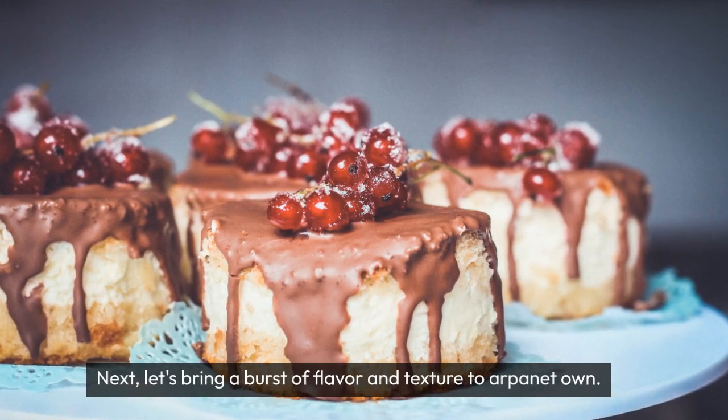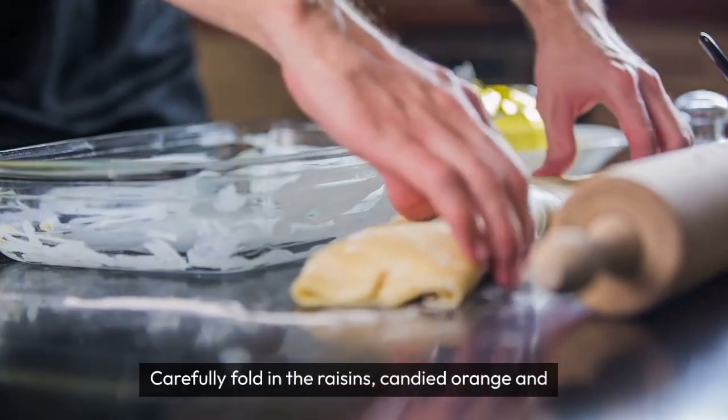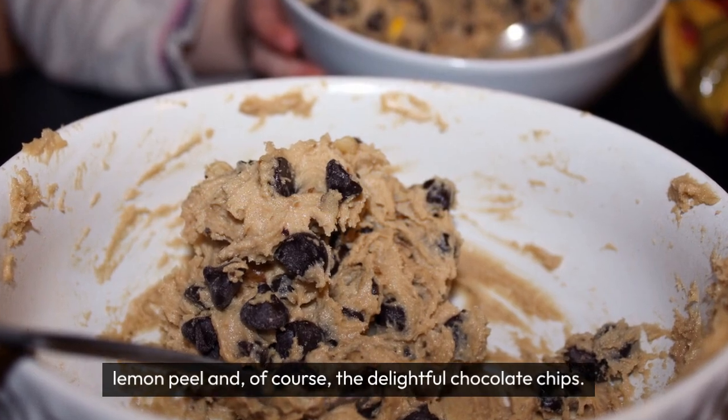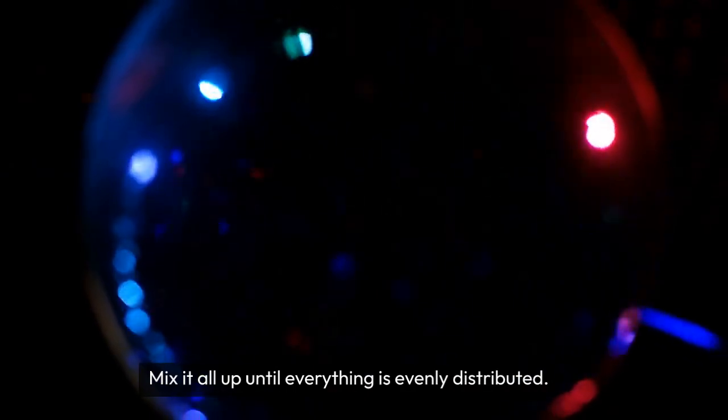Next, let's bring a burst of flavor and texture to our panettone. Carefully fold in the raisins, candied orange and lemon peel, and of course the delightful chocolate chips. Mix it all up until everything is evenly distributed.